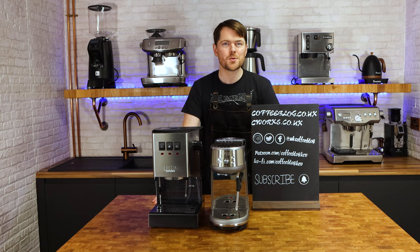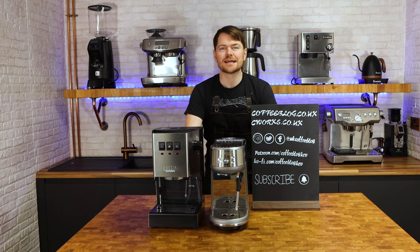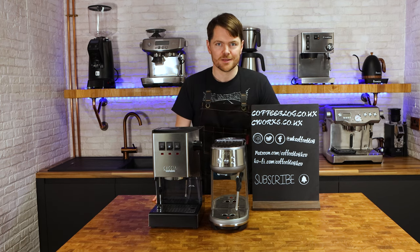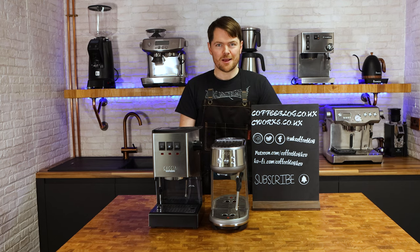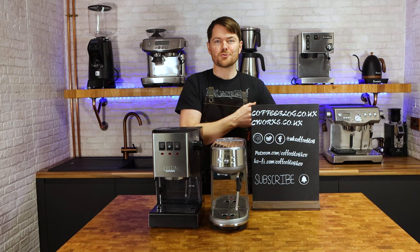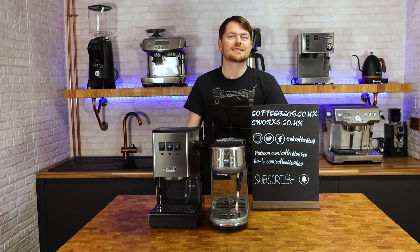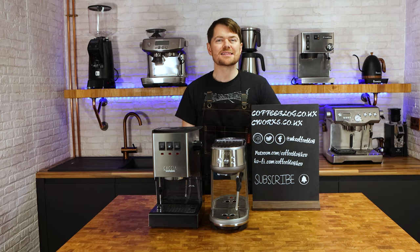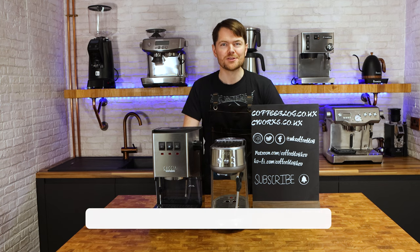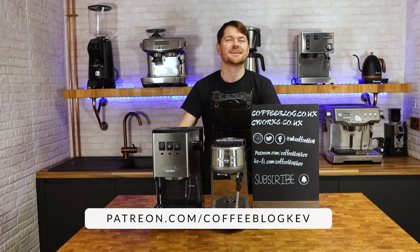So there you go — hopefully if you're wondering which of these very popular options might be for you, you now know. Thank you very much for watching. Please click the like button — apparently it does something to help the YouTube algorithm and helps more people end up watching the video. If you enjoyed this video then click here to watch another one. Don't forget to become an official coffee botherer by clicking somewhere around here to subscribe, and to become a fully accredited coffee botherer — also known as a Patreon supporter — go to patreon.com/coffeeblogkev. Tatty bye!